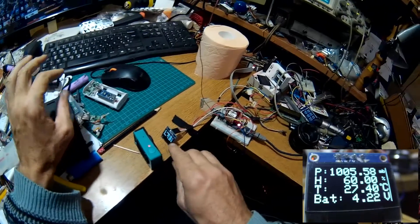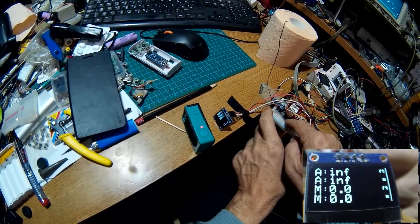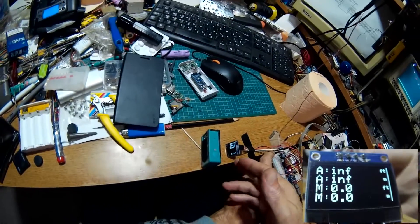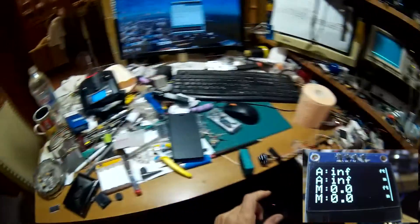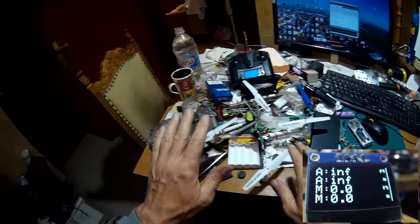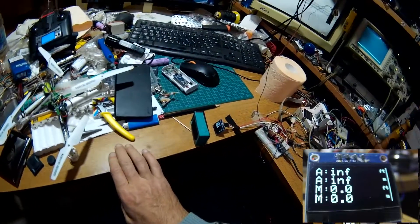It's dancing — not sure why. Altitude is showing infinity because it's not set. I can set zero, but it's a reminder that it should be preset. Here is the quadcopter and I will set zero on desk. I will fly outdoor, so at first it will probably be minus three meters.